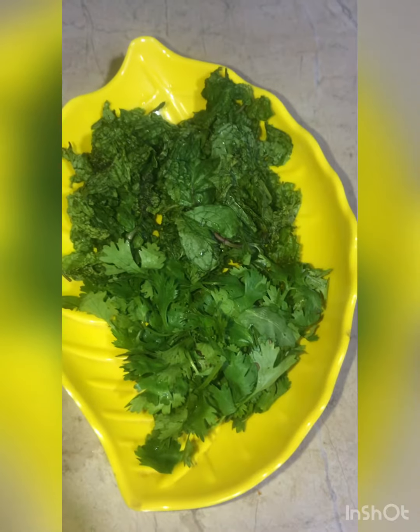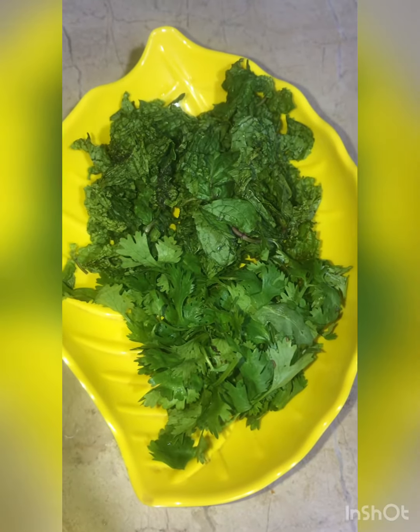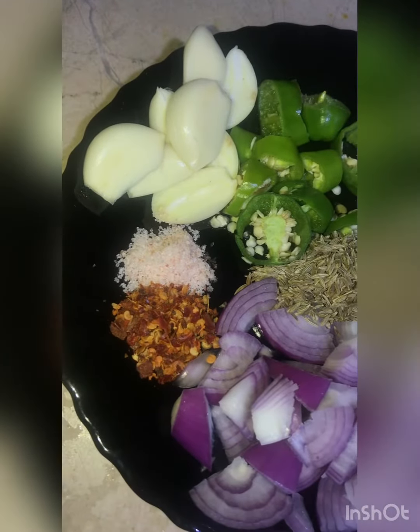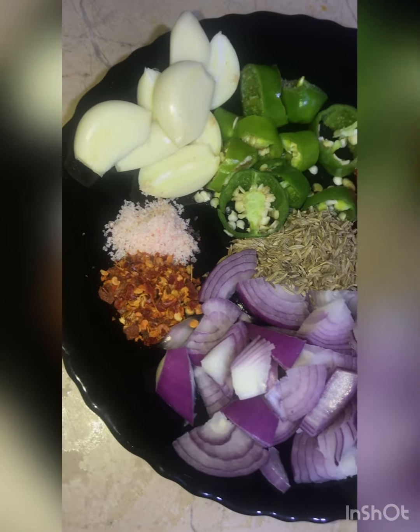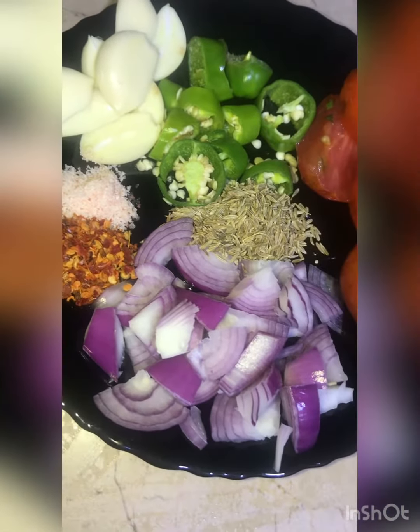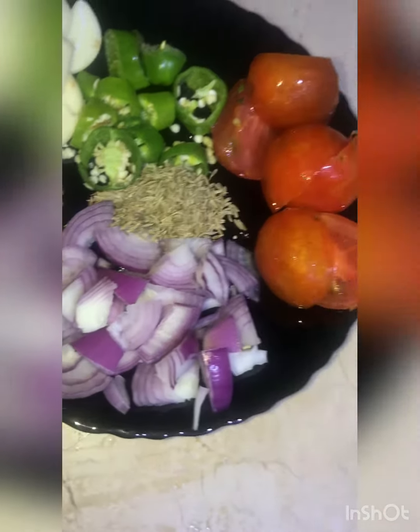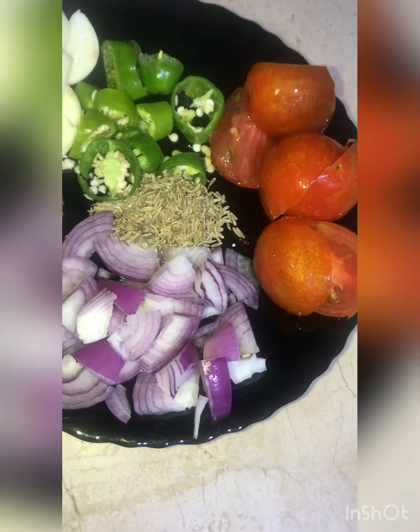For this I have half a bunch of dhania and half a bunch of pudina. I made it in a small quantity. Ingredients: 1 small bunch, 1 big bunch, half teaspoon zeera, and 1 small to medium size tomato. These are the total ingredients required. Also 1 sip of water is required.